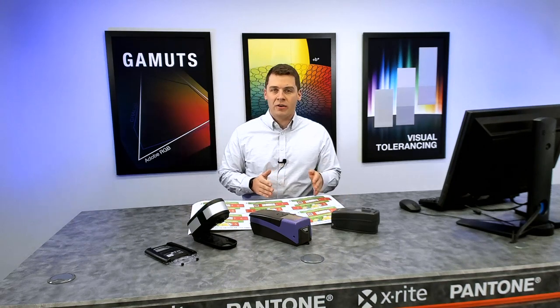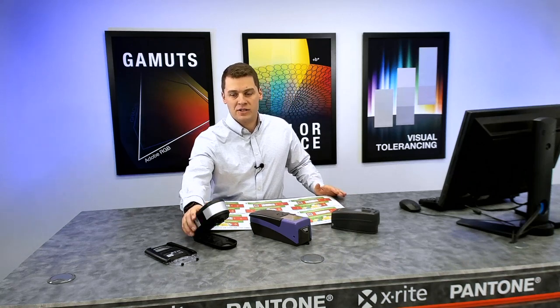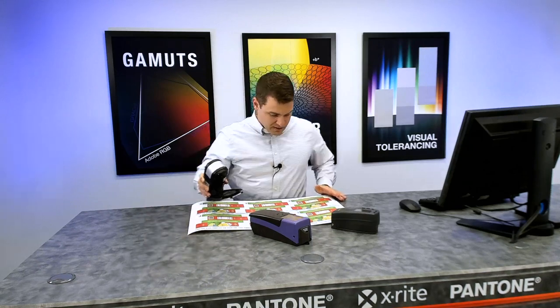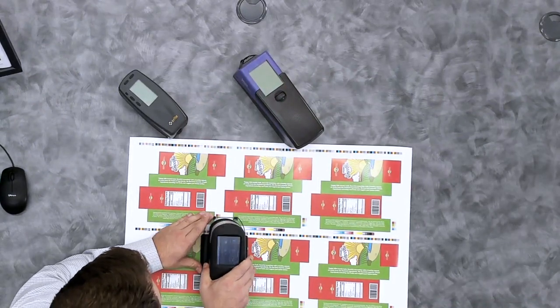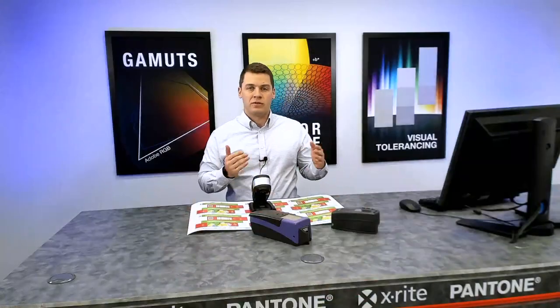Furthermore, when compared to the 500 series or the Spectro-Y, one of the exciting things about the X-Act is that it has a scan option. The scan option allows optimization for color bar workflows, and this can be field-upgradable. All you have to do is upgrade to the scan chassis, and you're able to target the color patch, take a measurement, and scan — and all of that color data can then be transferred to the software.